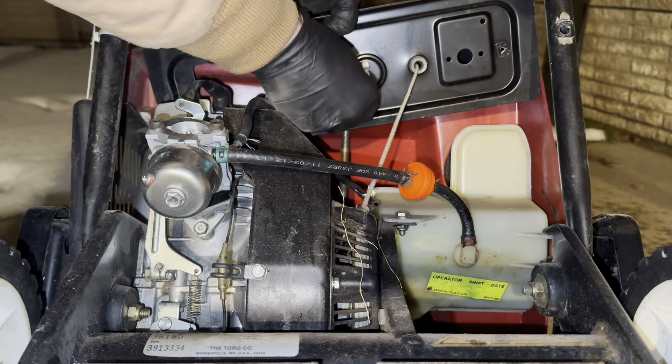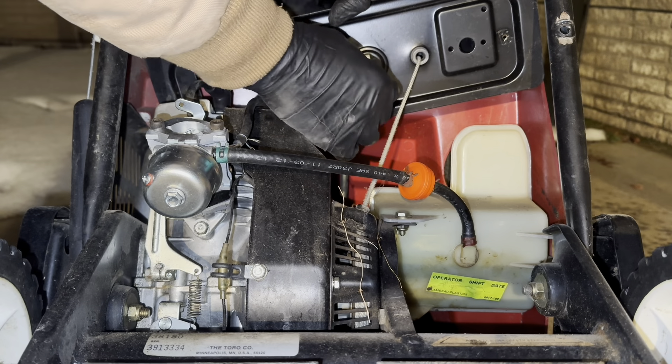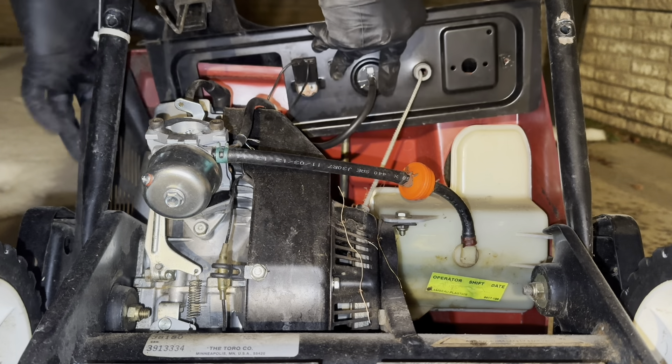Getting the new primer button in — there are little plastic tabs but they're very hard, so I ended up getting the smallest allen wrench I had, sliding it through, and using that to kind of leverage it into place.